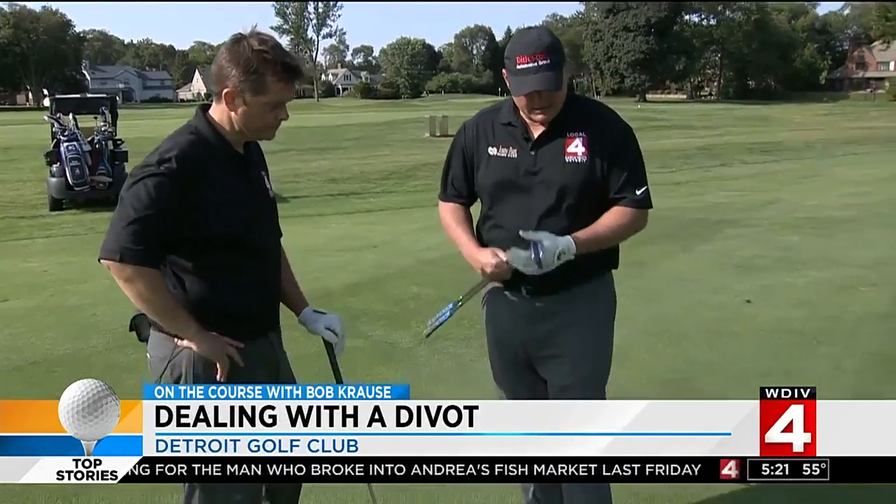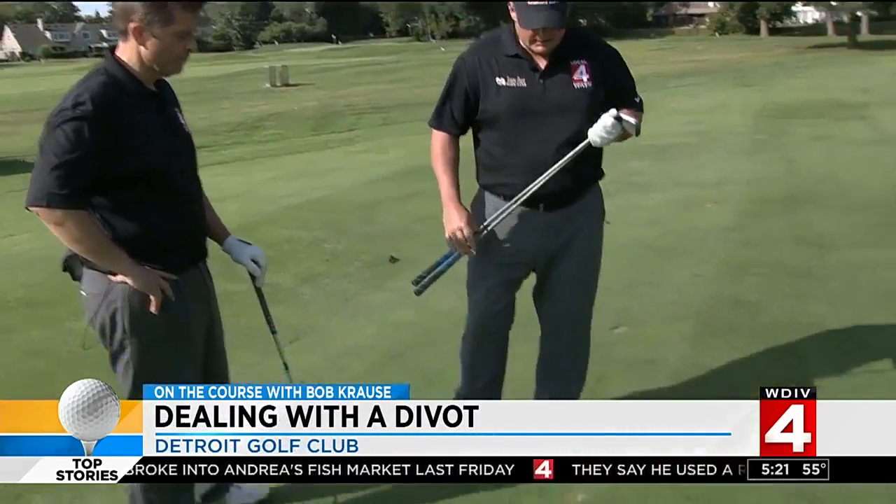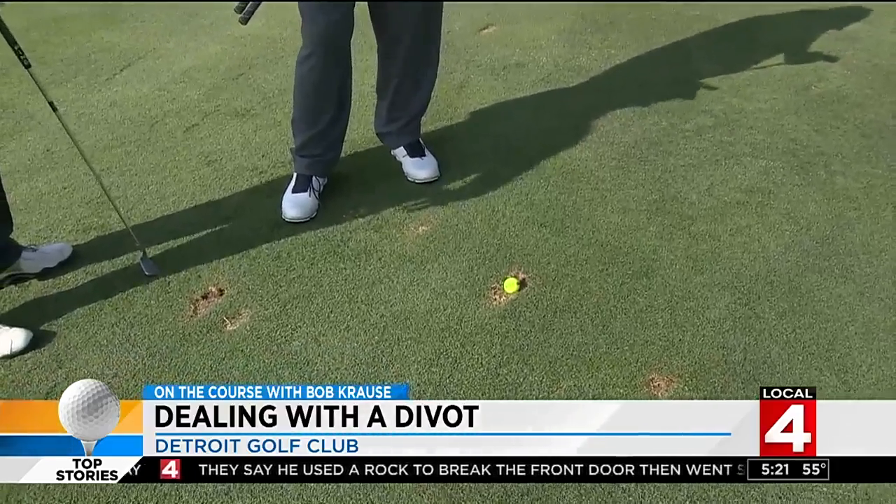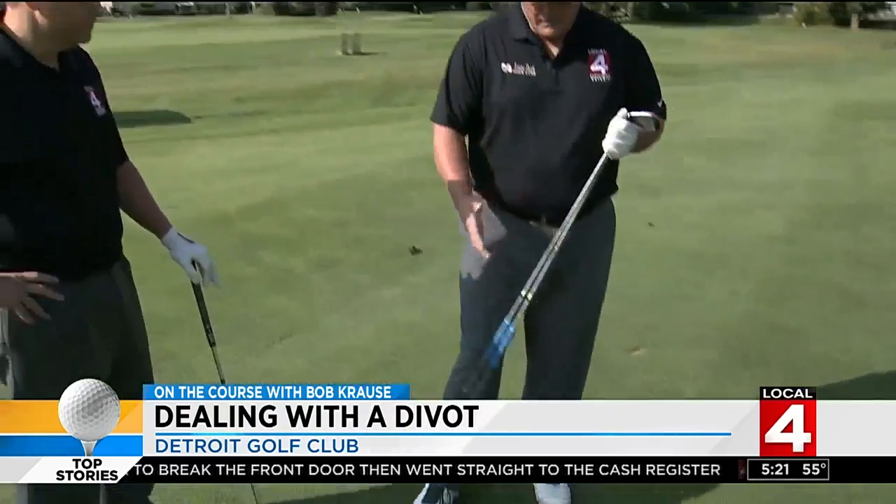Another thing you have to focus on is move the ball back. So instead of the ball being in the center of the stance, you want to move it back just slightly towards the right foot. Then you want to put a little weight on the left foot, because you want a little steeper angle coming into the shot.